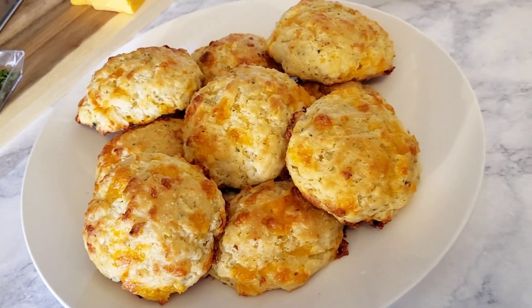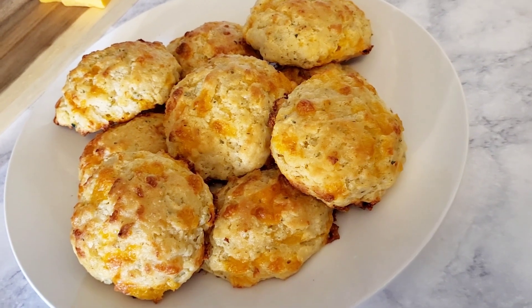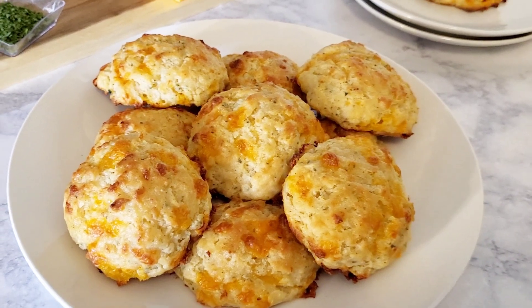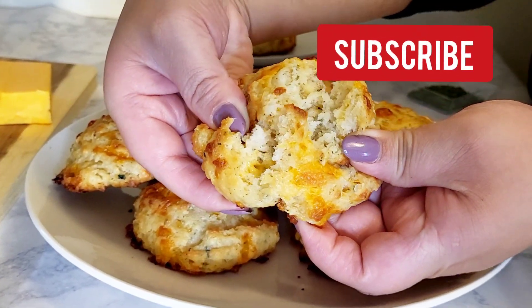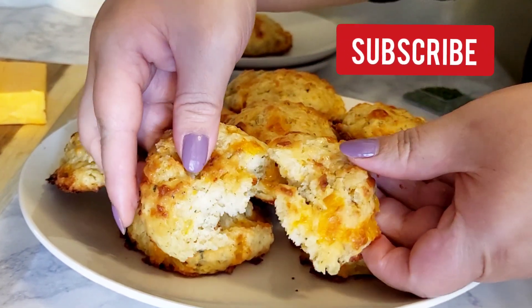Here are the end results of the cheddar butter biscuits. I hope you'll give this a try — the measurements are in the description box down below. Don't forget to like, share, and subscribe, and hit the notification bell so you'll get my latest videos. Bye!